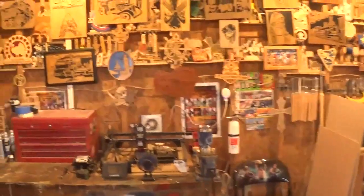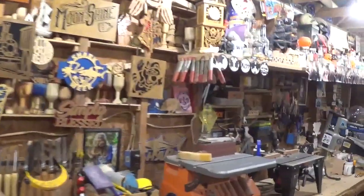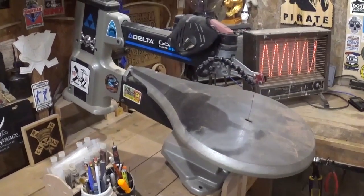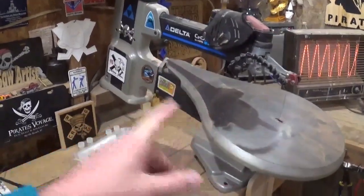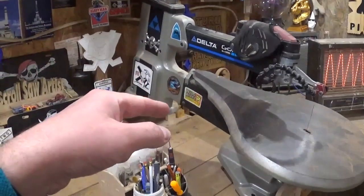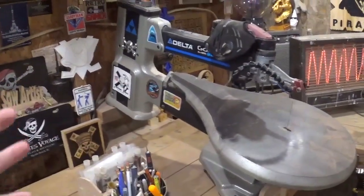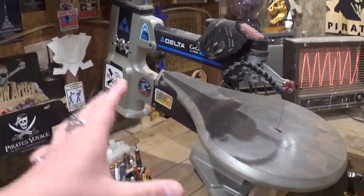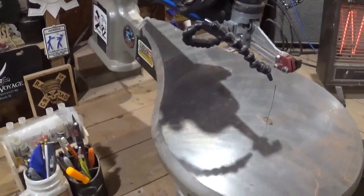We'll enter the shop door and enter my world of making and creating. Nine times out of ten when I enter the shop door I make a beeline to my scroll saw. Scroll saw woodworking is primarily what I'm known for, though I dabble in other woodworking ventures. This is my Delta 20-inch variable speed scroll saw — it is the workhorse of the workshop. For me, the scroll saw is the heart of my workshop. It's got upgraded Pegas clamps on it from Klingspor, who sent those to me.